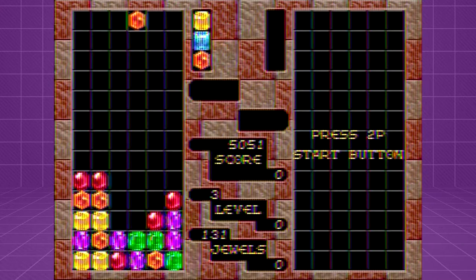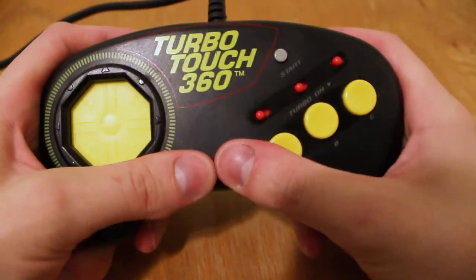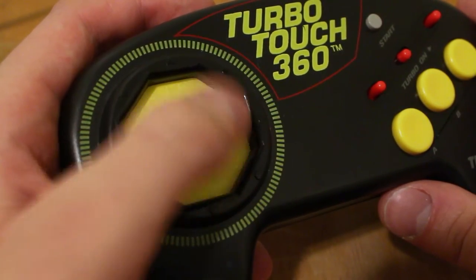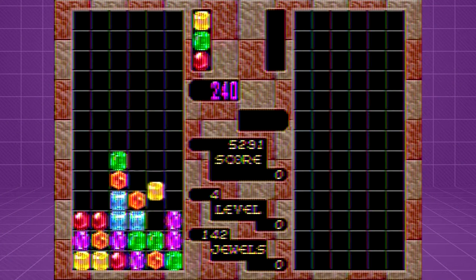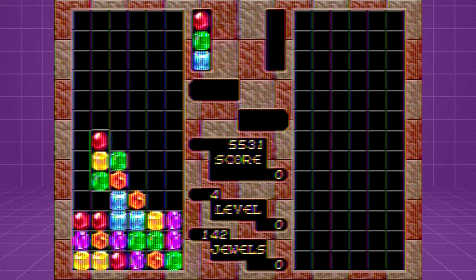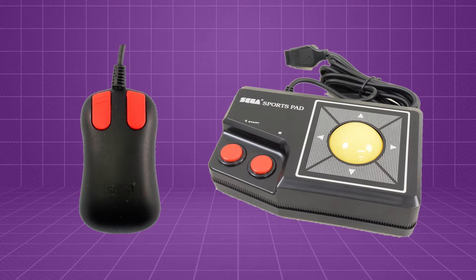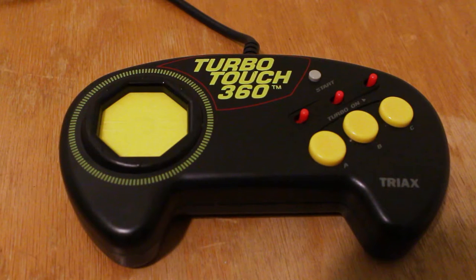It's also worth noting that even in a best-case scenario like Columns, the TurboTouch 360 just doesn't feel good to use. The shape and build quality of the controller, combined with the touchpad that gives no feedback, means that you probably wouldn't want to use this thing even in situations where it could offer an objective advantage. I also have to wonder if games like Columns wouldn't work equally well with a more conventional mouse or trackball controller. Unfortunately I don't have either of those for the Genesis to compare against, but if they offer a similar advantage to the TurboTouch, I can't imagine that anyone would ever seek out this controller over a better option.